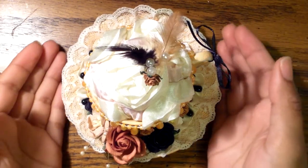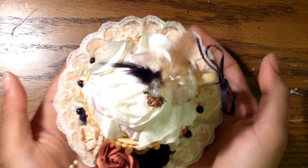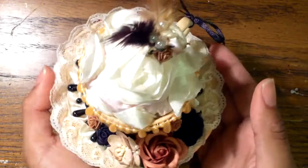Hi everyone, it's Jennifer and I wanted to share a birthday gift that I created for my best friend. It is a tea mug and a plate that's ceramic and I altered it to be a pin cushion.